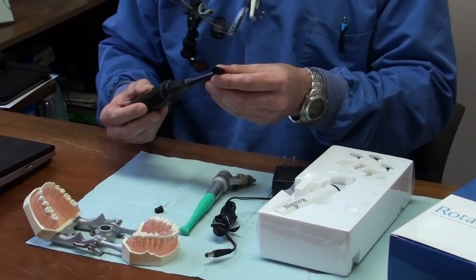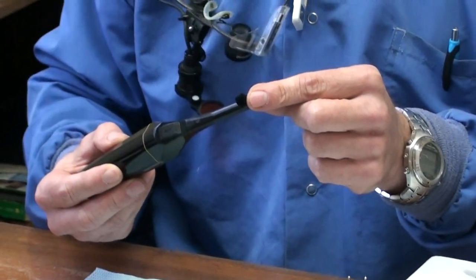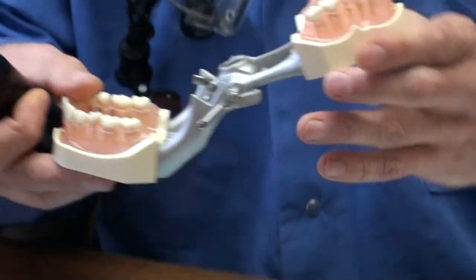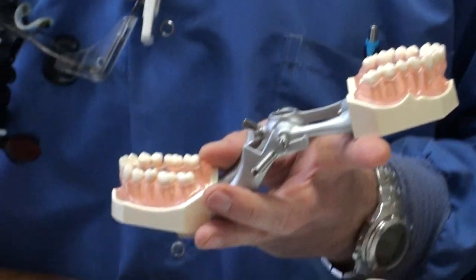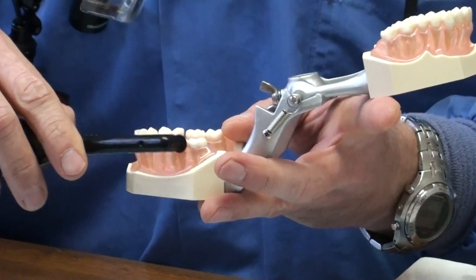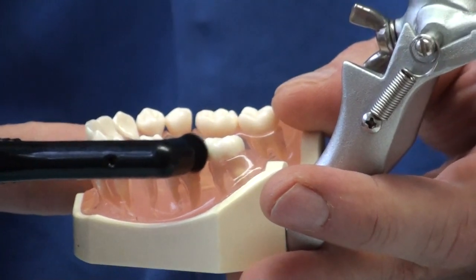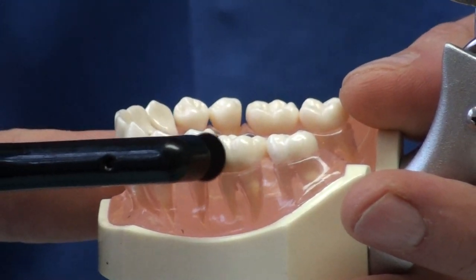There's a pointed bristle brush, which is this one here, and this is used for cleaning in between the teeth. On our model, you want to place it in between the teeth, turn it on — you can hear it going there — and use it for about three to five seconds for each tooth, in between each tooth.